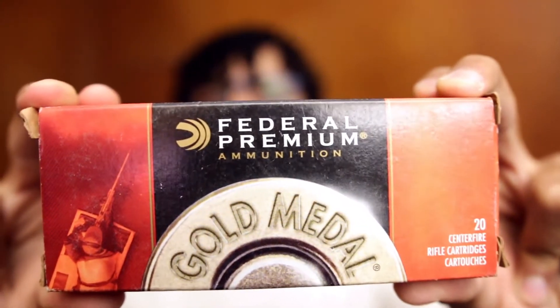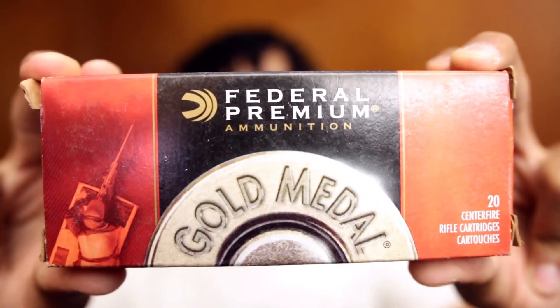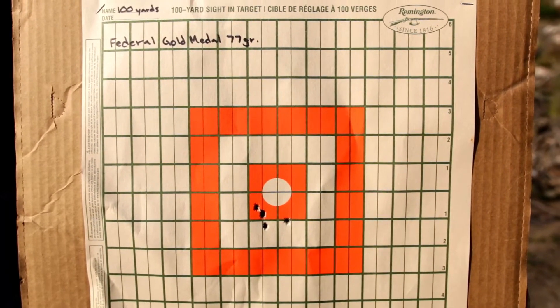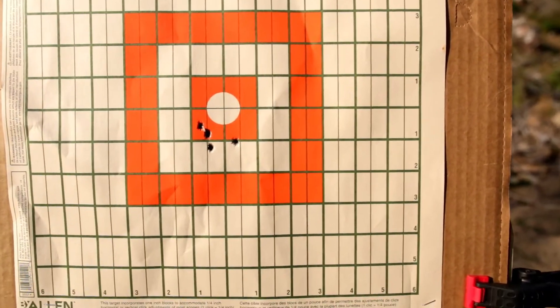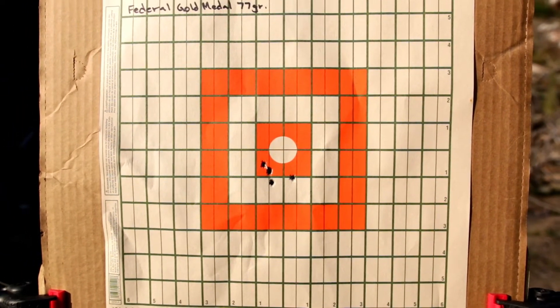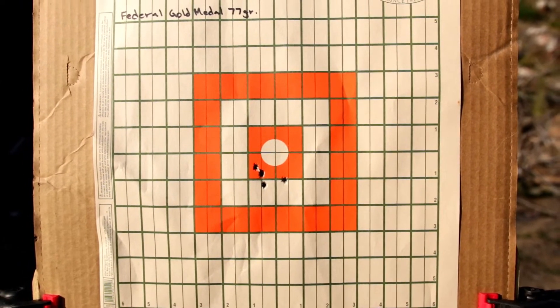Last but not least, the Federal Gold Medal Sierra MatchKing 77 grain. Edge to edge came in at 1.38 inches. Center to center came in at 1.16 inches, or 1.1 MOA.